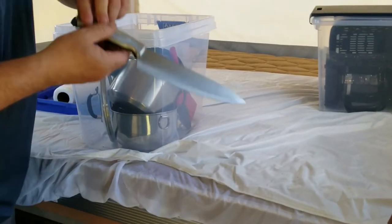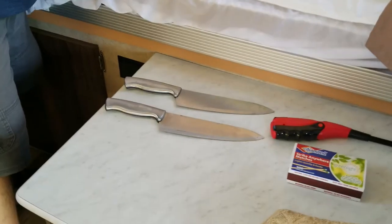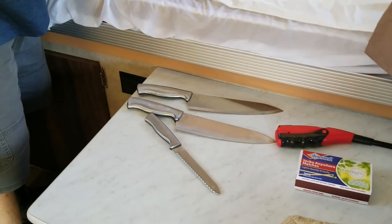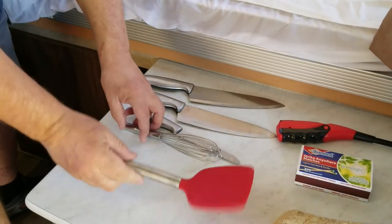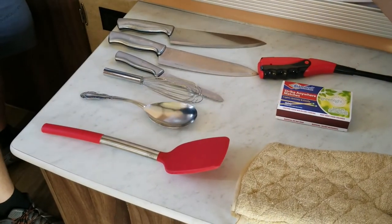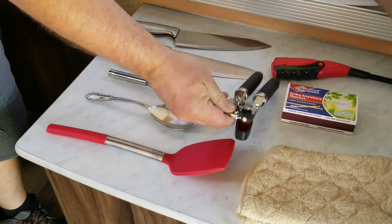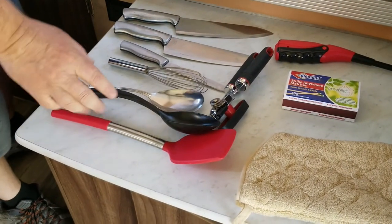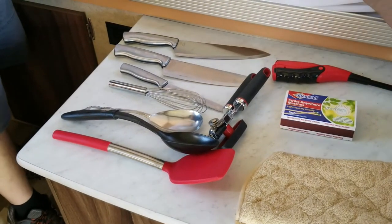We have an assortment of utility-type knives to cut your food with, a whisk, a rubber spatula, a metal spoon, a can opener, and another serving spoon. That's the basics of your serving items.